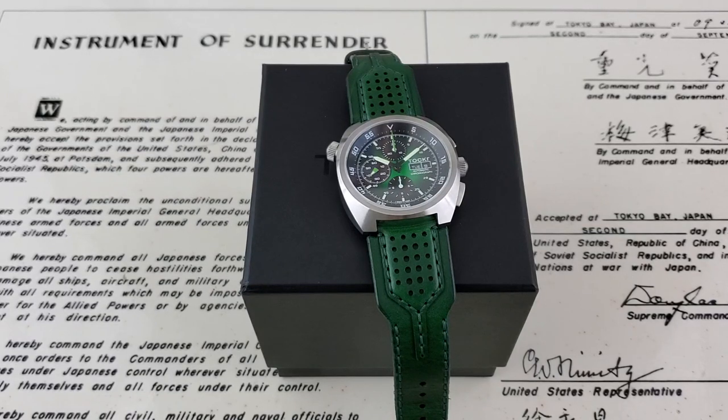Hey guys, OFD checking in here and today we have a watch from Talker. I'm really excited to get to take a look at this watch. I want to thank Ivan at Three Hand Media for sending this one out to me — I'll leave a link to his channel down below in the description. This watch will be going to Chris at Marshall Time, so I'll leave a link to that channel also down below.